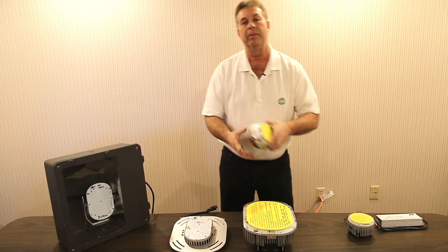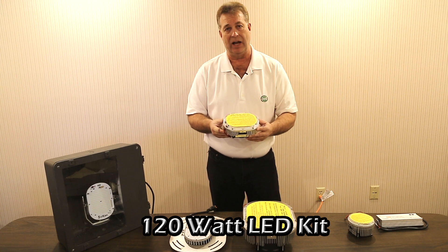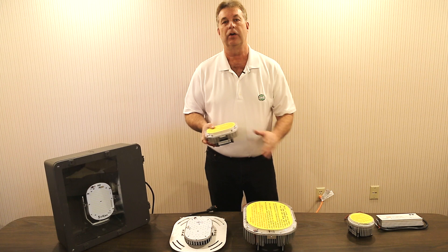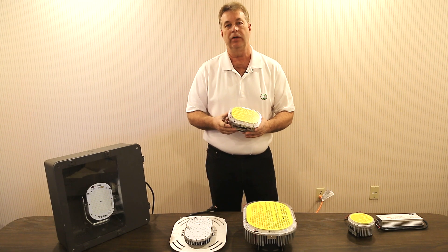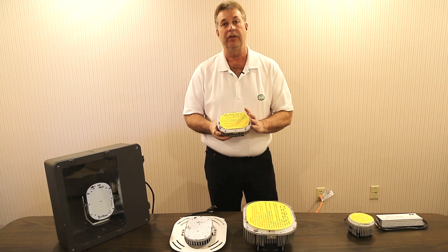Here you'll see our very common 120 watt LED kit that's producing over 17,000 lumens. All of our LED retrofit kits come with a 10-year warranty on the LED, five years on the driver. We use industry-leading 140 lumen Nichia chips in our LED kits.